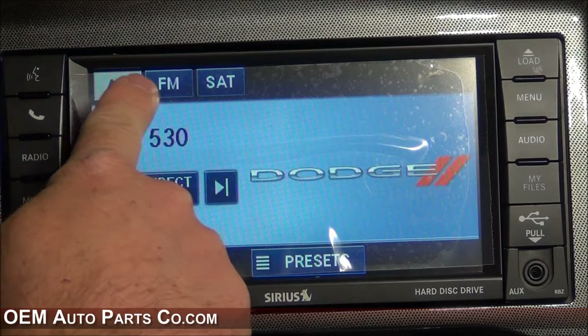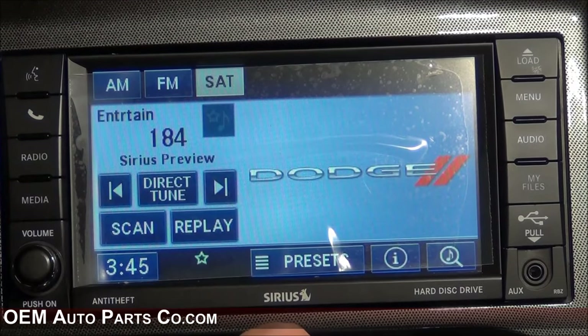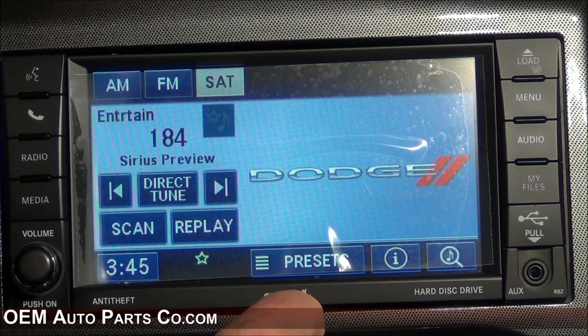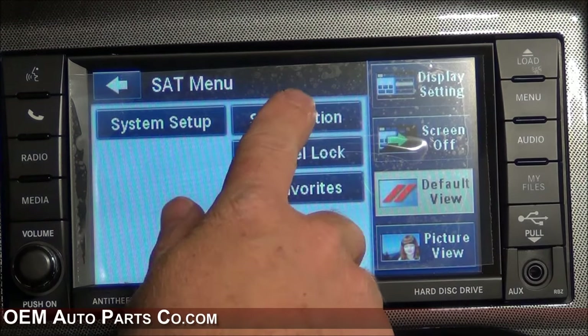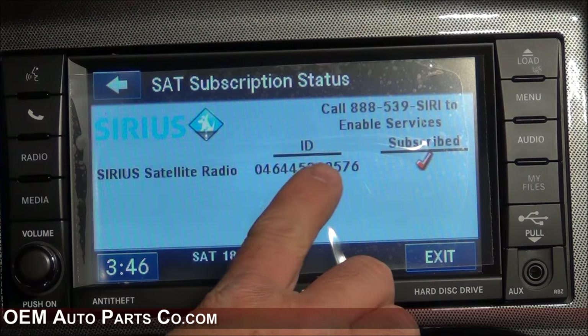The radio button will give you your AM, FM, and satellite. If you want to enable satellite, just call Sirius and give them your Sirius ID. Press the menu hard key, then the subscription soft key, and you can give them that number.